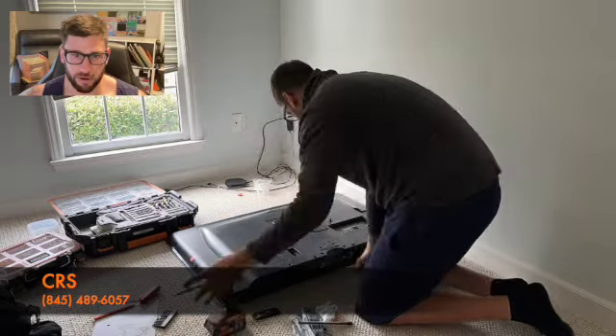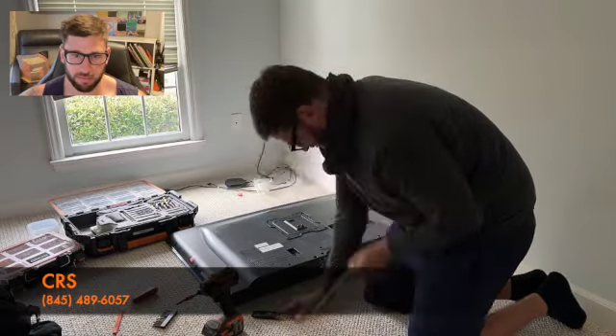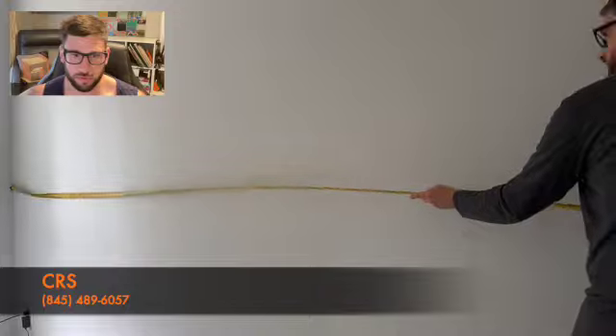Lay it flat on the ground. This one already had screws in the back, but mounts do come with screws. Measuring the wall, finding the middle.